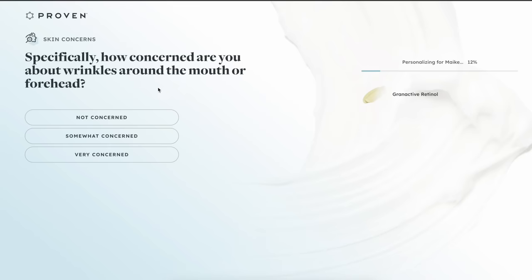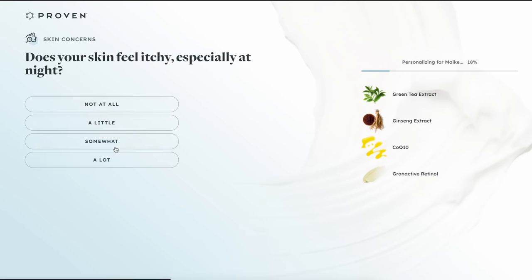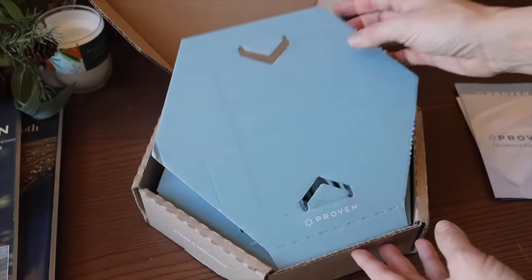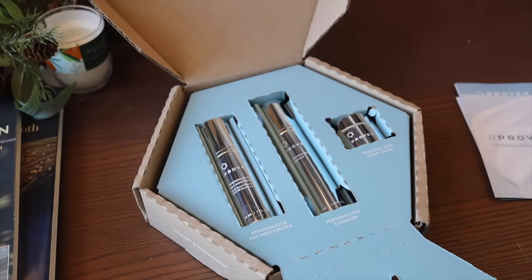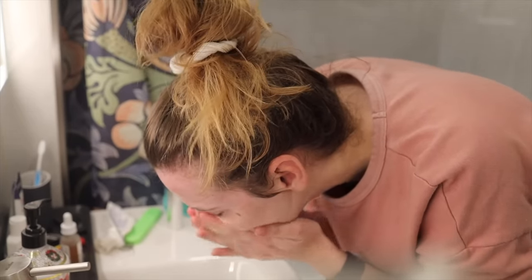Proven is skincare that is personalized around you — your skin history, skin requirements, heritage, where you live, and the season you're in. You take a quiz, answer all those questions, and it personalizes a three-step routine delivered directly to your door in really beautiful packaging with all the information about each step. In the morning I have my personalized moisturizer and sunscreen all in one — perfect for me. In the evening there's a cleanser and toner in one, plus a hydrating moisturizer and night cream I put on every single night. I've personally noticed a difference after a few weeks.